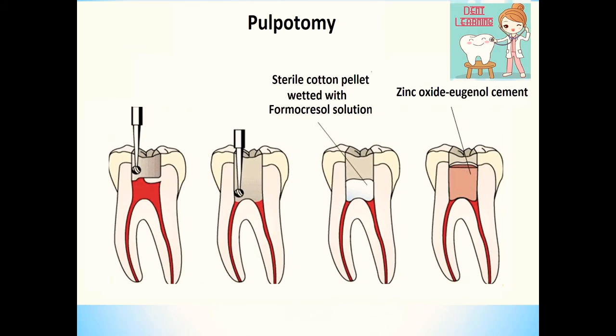Then clean the pulp chamber with saline and remove all the debris. Using a cotton pellet, apply diluted formocresol solution. As shown in the third picture, formocresol solution is applied to the pulp chamber for 4 minutes. Then after 4 minutes, check for fixation.